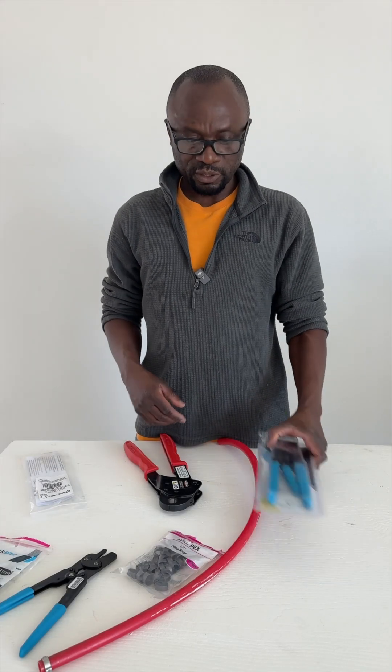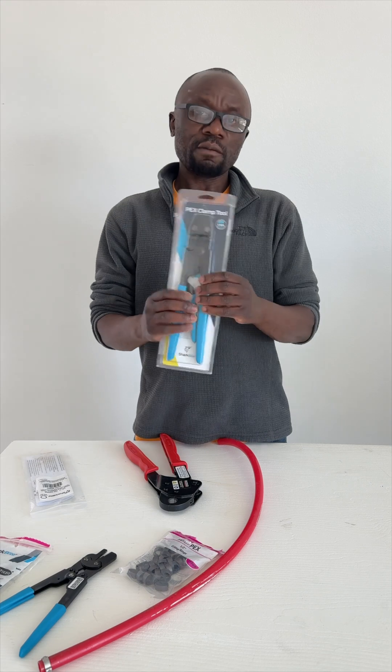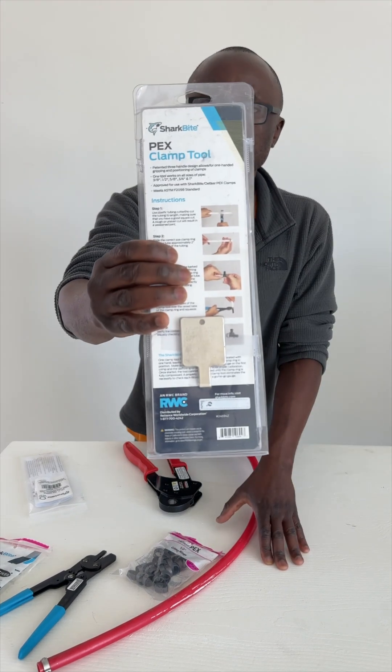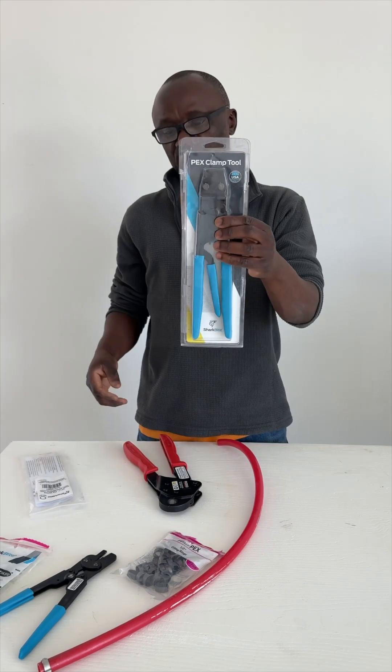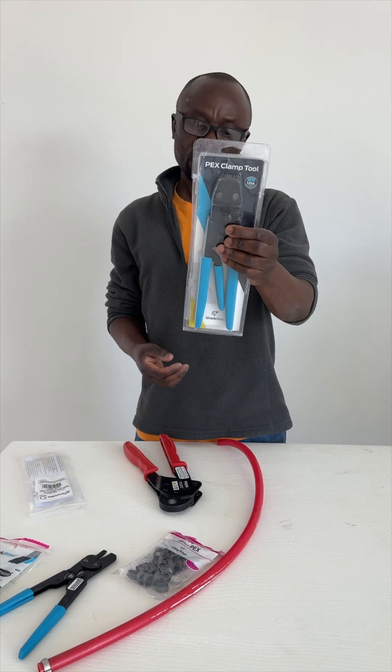Hey guys, I just want to talk a little bit about this PEX SharkBite stuff. I've used one of these tools here — if you guys can see, it's called the PEX crimp tool. I posted a video about it, just giving a demonstration of how to use it, and there were a lot of comments about this.